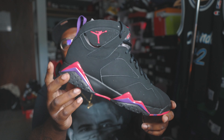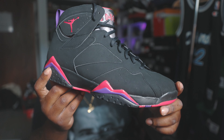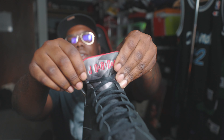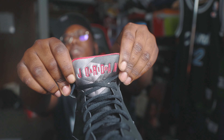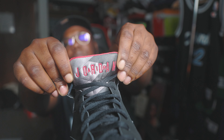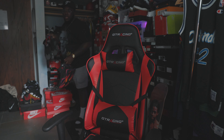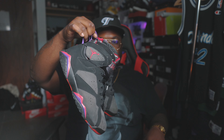The Air Jordan 7 Raptor midsole is mostly black. You do have your purple and red mountain peaks — very nice touch. Red Jumpman on the front, your Jordan design in red with the Charcoal 7 or Raptor 7. You do have your gray and black hit on the tongue — not really all those colors like the Bordeaux or the Hare 7. I'm gonna bring the DMP 7s out to kind of show a comparison, to let y'all know the shape and colors and kind of show off that difference.